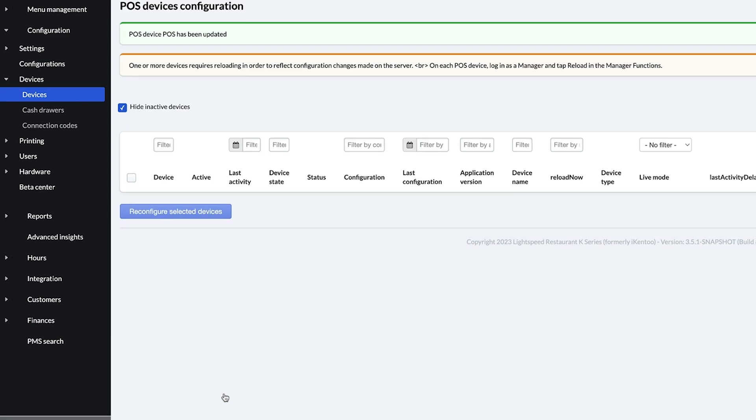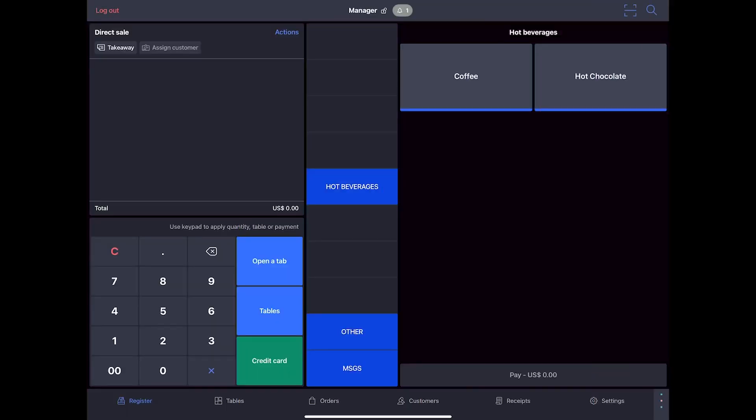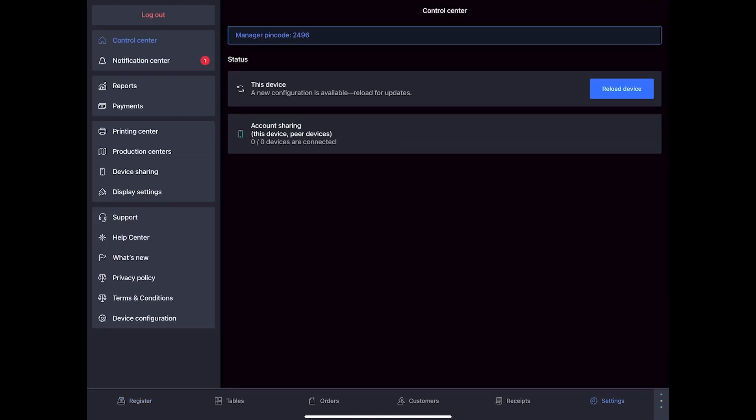Now let's run a test transaction on the POS to ensure that your terminal is functioning properly. You may need to have a floor plan created in your back office to associate the order with a table. For more information on floor plans, click the link in the description. First, reload the configuration on your POS. Go to Settings > Control Center and click Reload Device.